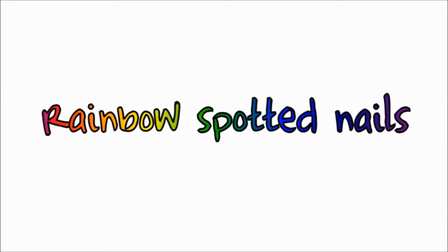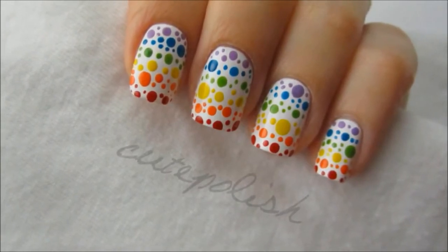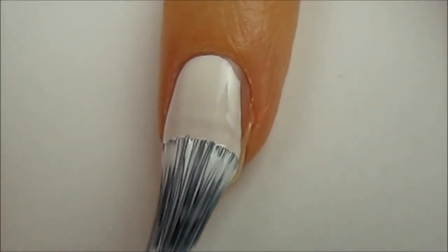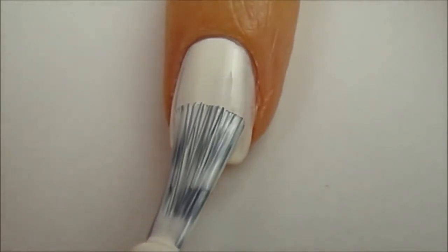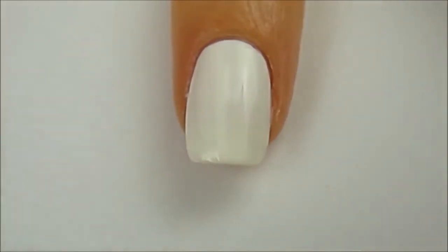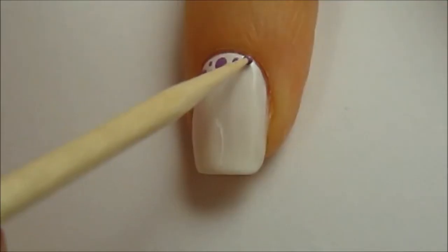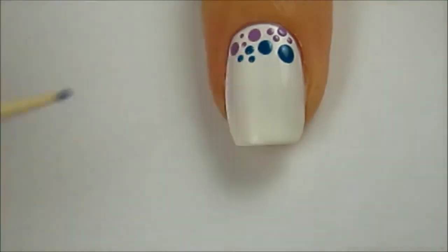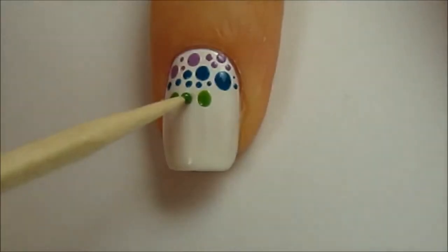Hey guys, today I have a really fun video. It's a super easy design that's amazing for the spring and summer. The rainbow colors are just so fun and bright it really makes this cute design pop on your nails. You're going to start off with a base coat to protect your natural nails, and then paint your nails white. Next you're going to need a dotting tool and a toothpick. Essentially what we're trying to achieve is a rainbow gradient using only dots. You'll want to start with the purple and make a line of dots going across the nail. It's best to use different sized dots because it really adds to the design making it more intricate and interesting to look at.